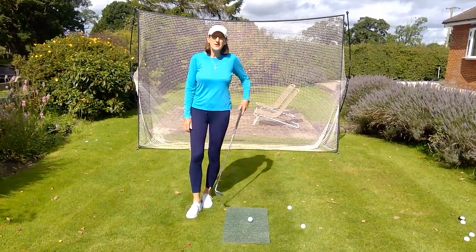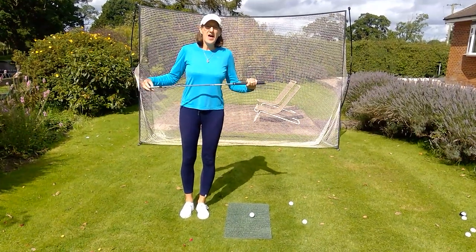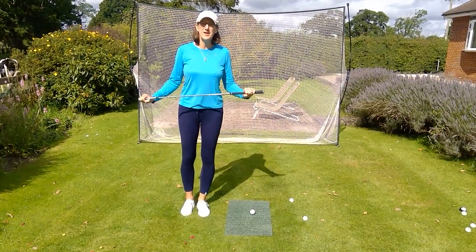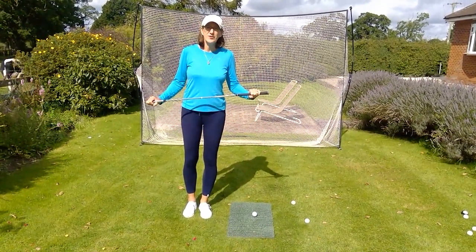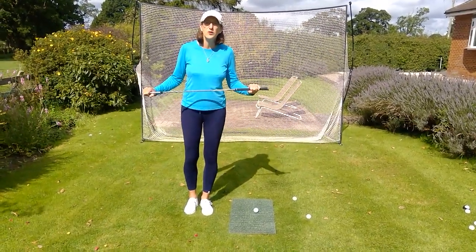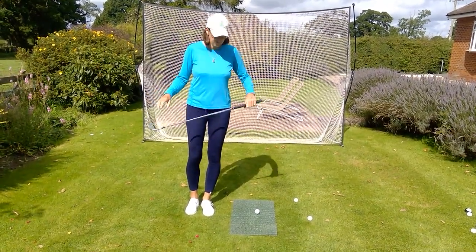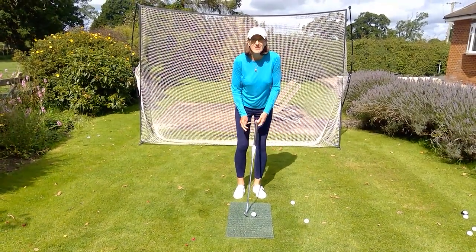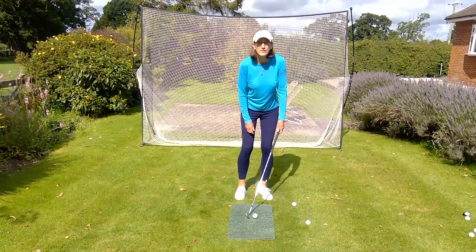Hello everybody. I've got a little bit of a chipping and pitching tip for you today. Frequently, a lot of the mistakes that people make in this area of their games is with their set up, and if you set up incorrectly you've got a tough mountain to climb when trying to get a precise strike on your short shots. One of the things I frequently see is that players are very intent on getting a lot of forward lean in the shaft at address.